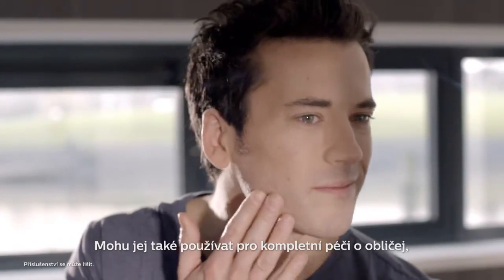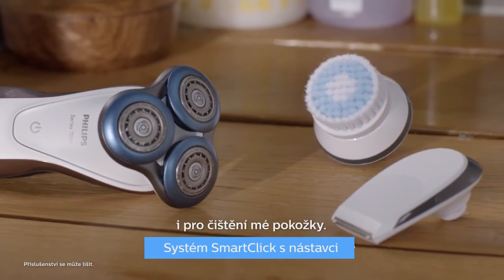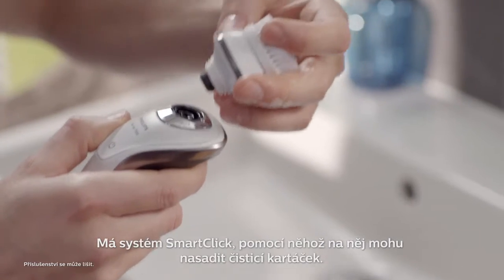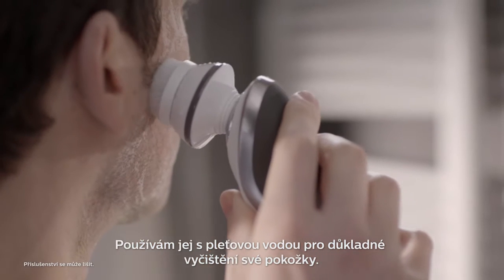I can use it for my full facial routine too — to style, trim and cleanse my skin. It's got this smart click system that I can use to attach the cleansing brush. I use it with my facial wash to thoroughly clean my skin.